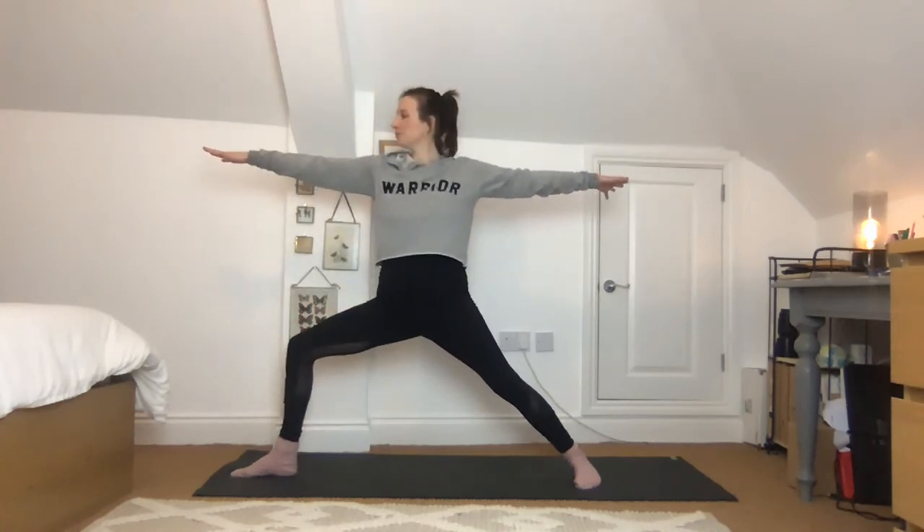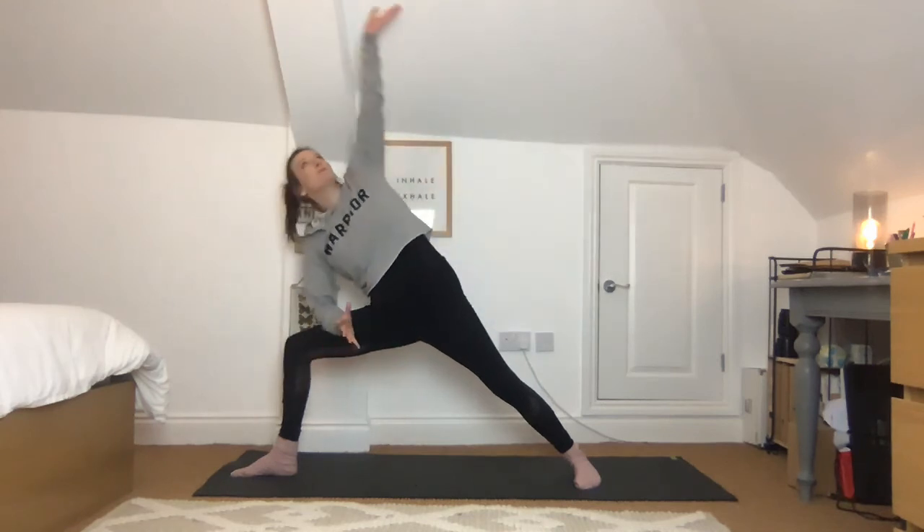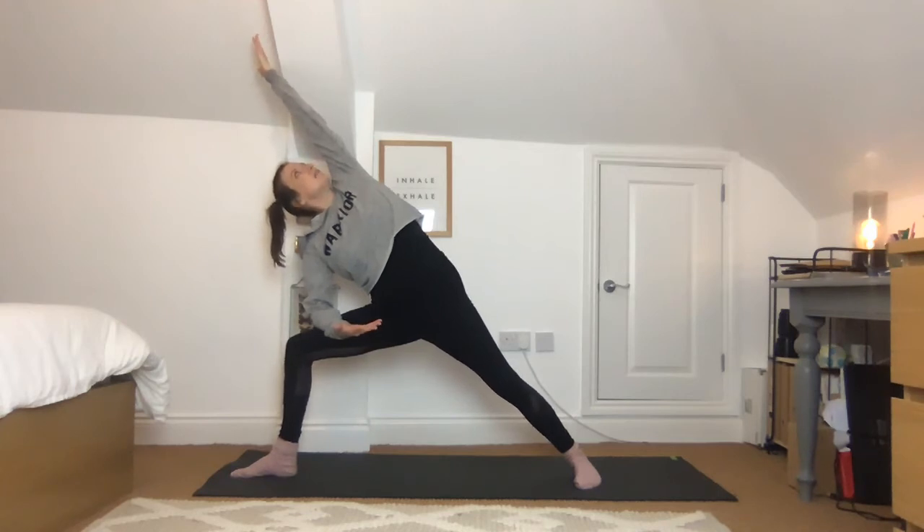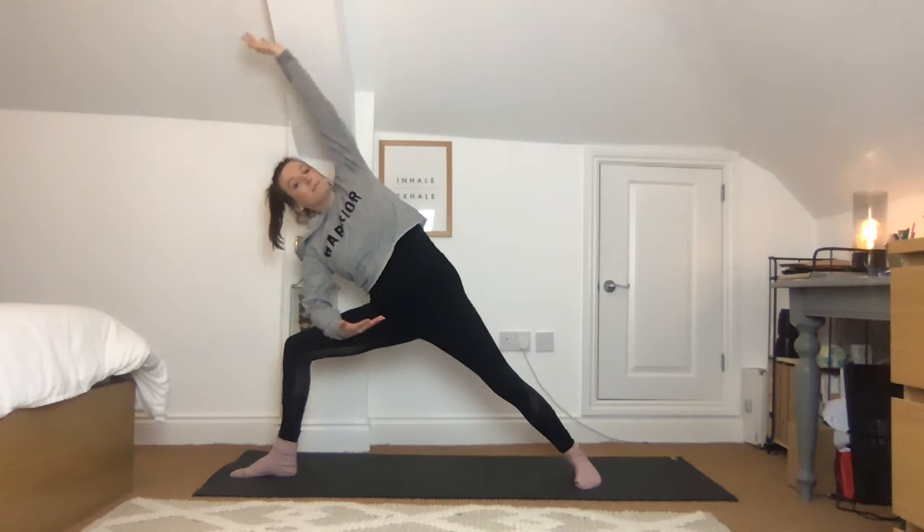Spin around to the front again, this time bending into the front knee for Warrior II. Notice how the knee can overshoot the ankle — if that's you, slide the front foot a little bit further forwards. You also want to see the big toe on the inside of the knee — it's really important, as we can put too much pressure on the knee when it rolls in, so always have it tracking towards the middle toe. Look over the front middle finger, stay nice and strong. Then release the forearm down towards the thigh, extend up and over with the top hand, trying to look towards the sky underneath the arm.